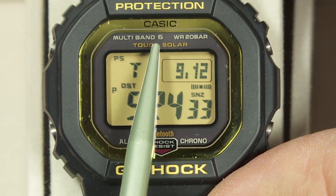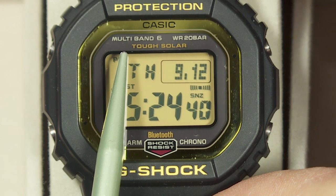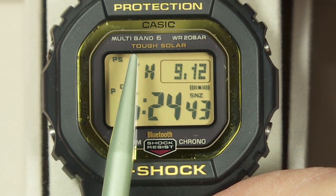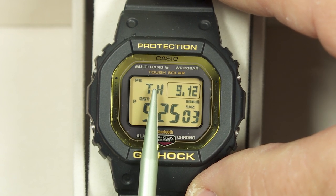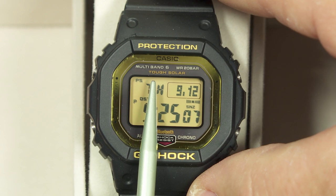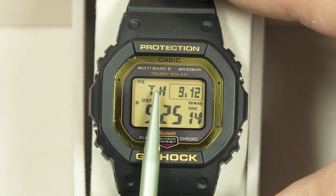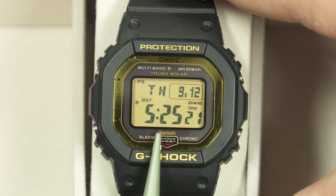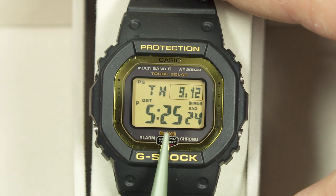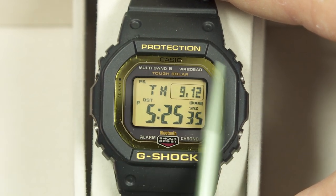Right up there it says Multiband 6. That's Casio's feature where this has a built-in radio receiver able to pick up atomic time information from any of six transmitters in different parts of the world. Depending on your home time zone, it'll try to pick up from the transmitter in China, two in Japan, one in North America (WWVB in Colorado), one in the UK, and one in Germany. If you don't live within range, you can set the time manually or use Bluetooth.